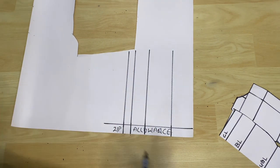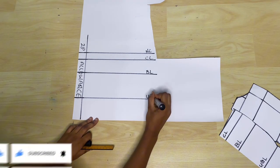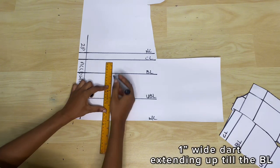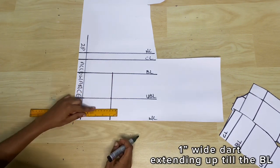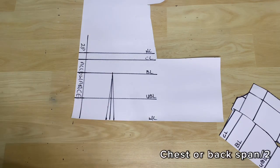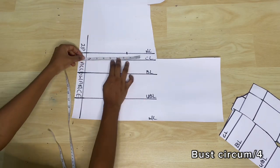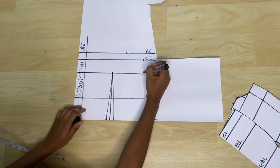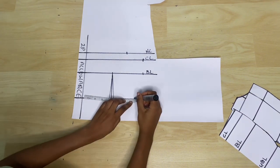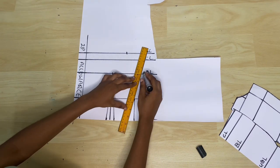Now I'm doing the back piece. I marked the zipper allowance of one inch, then I went ahead to transfer the reference lines: the neckline, chest line, bust line, under bust line, and waistline. The back piece also needs a dart, so I'm marking out the dart line to be four inches away from the zip allowance, and I'm extending the dart line from the waistline up to the bust line. The dart is one inch wide — half an inch to the left and to the right of the dart line. Then I'll take the chest span measurement of six inches from the front piece, measured away from the zip allowance. I'll mark the bust circumference divided by four on the chest and bust line, then the under bust circumference divided by four adding back 0.75 inch for the dart, and the waist circumference divided by four adding back one inch for the dart. Please note that you won't include your zip allowance in any of these measurements.